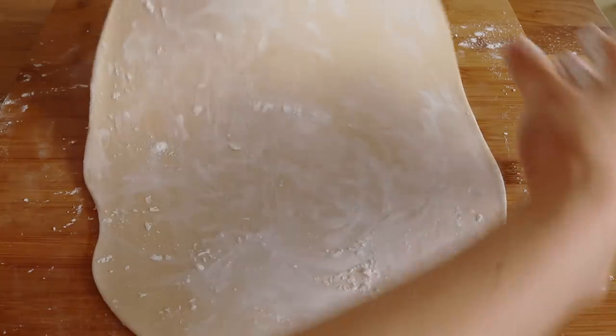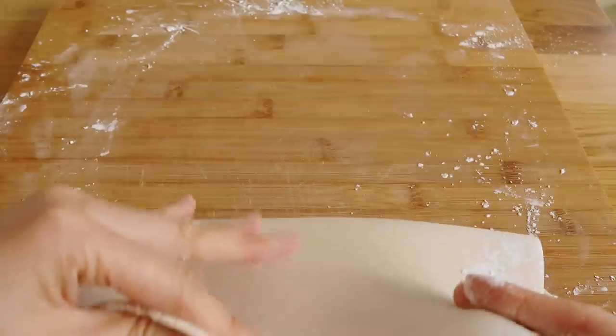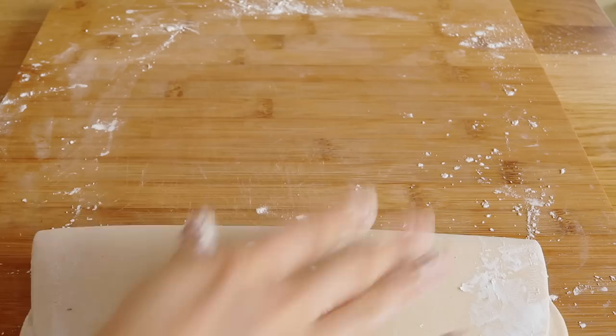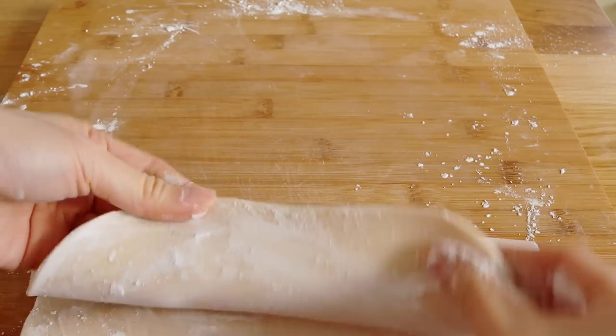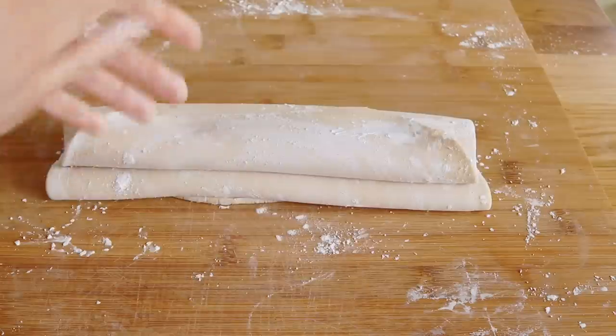Next you want to fold the dough up into an accordion shape, and that is how you're going to cut the noodles. I would recommend a quarter inch or maybe even a little bit thinner, because again once it hits the water the noodles do get a lot bigger.